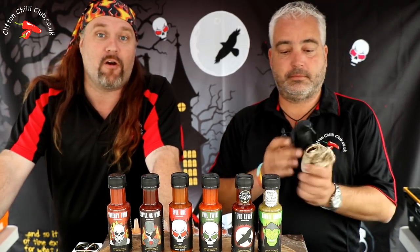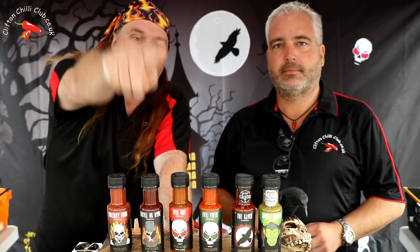Hi, we've taken over somebody's store. We are with the Grim Reaper and we're actually in Holland at the moment for a little chilli festival. We thought we'd take the opportunity and try one of those sauces — we are going to try the evil one.